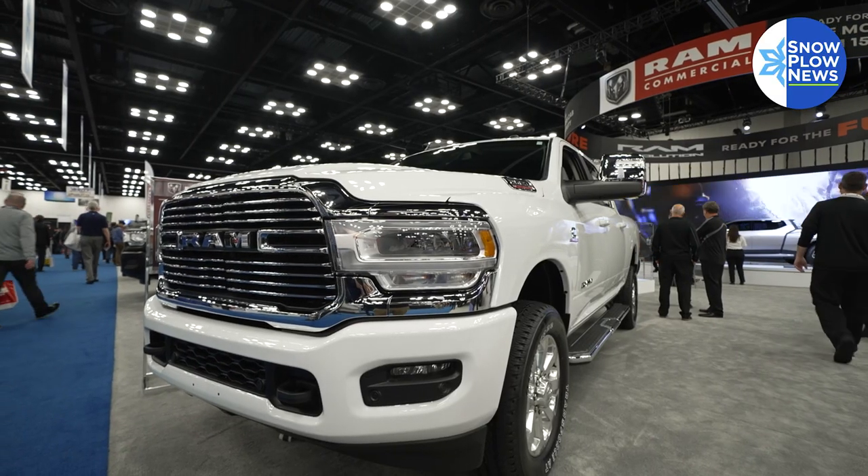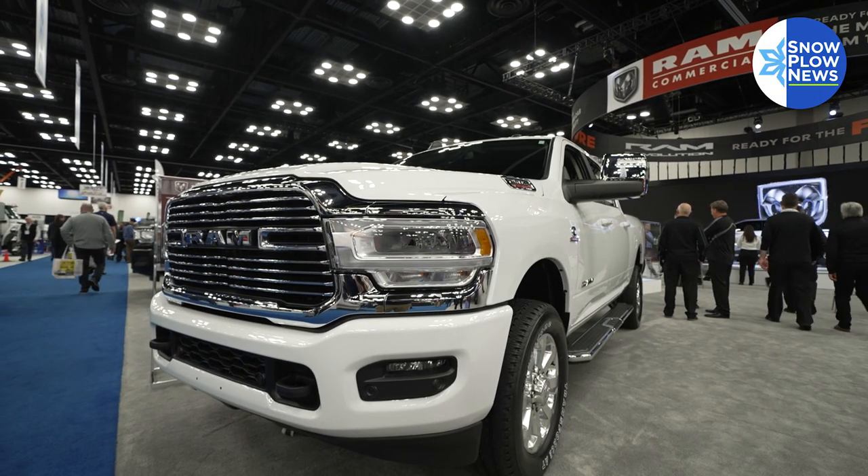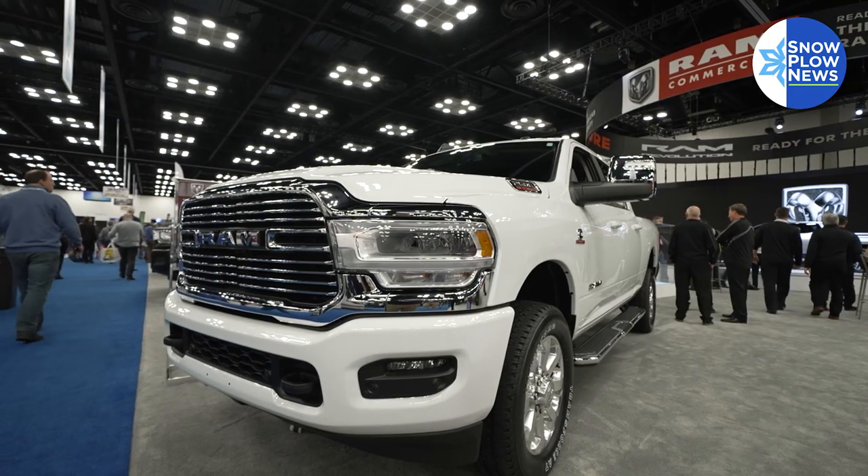Look at what you have today, spec for today, but think about tomorrow. Don't buy a truck that's only good for today — if you get two or three new contracts next year that are a little larger, your truck may not be suited again.